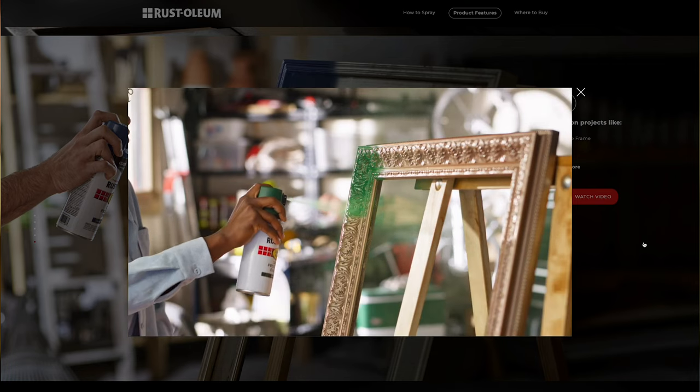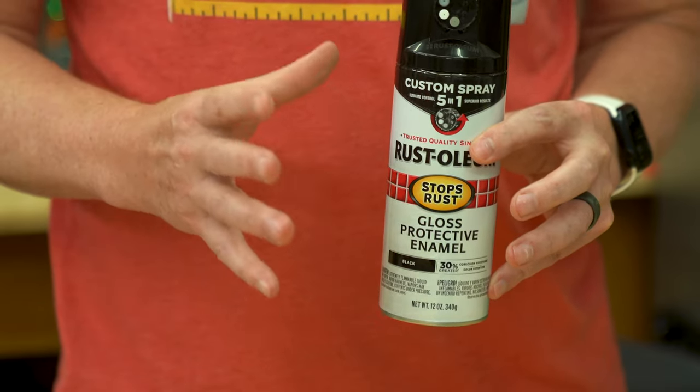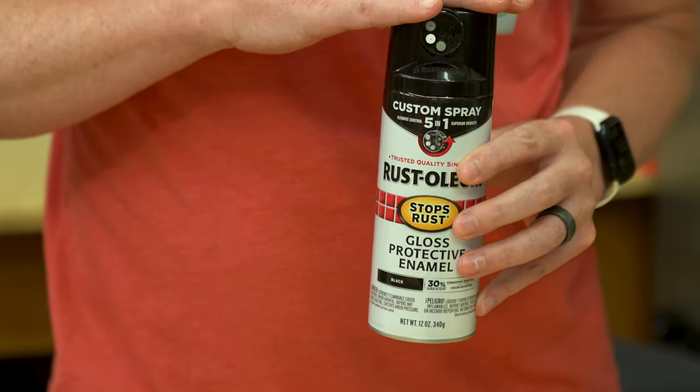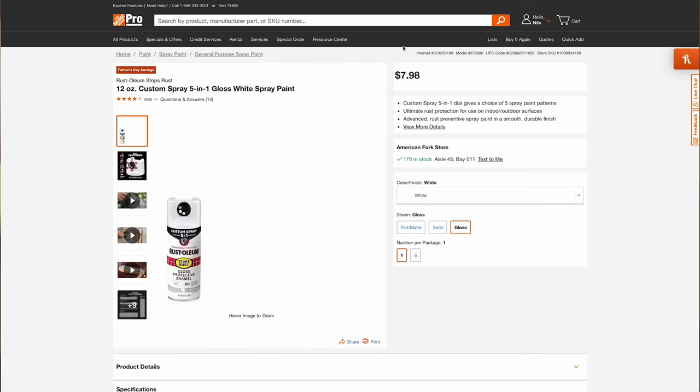As far as pricing is concerned, these cans are typically about one dollar more than the traditional cans with the same exact paint but without the 5-in-1 nozzle. So you do pay a little bit more, but I think a dollar is pretty reasonable, especially if it works as expected.